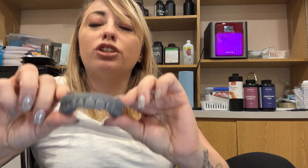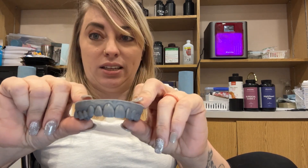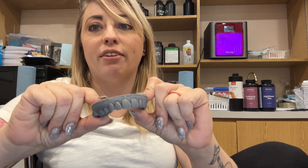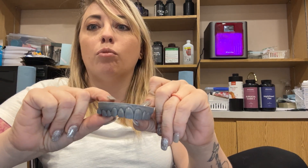This was actually for our hygienist Lena, so these are her beautiful teeth. We 3D print these, then show it to the patient. The patient says it looks great, they love it. Our hygienist Lena wanted some veneers.